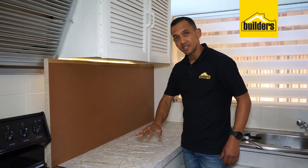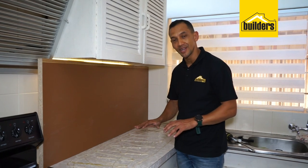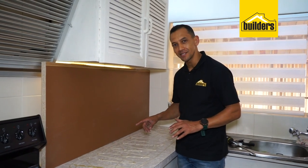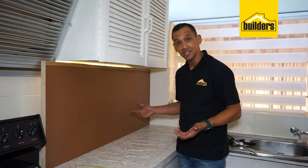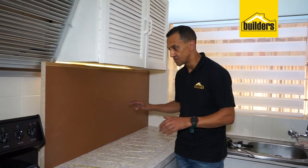The reason we put the sealant in an erratic pattern is because we don't want any uniformity — we don't want to get air pockets between it. So I've just gone in a zigzag pattern back and forth as well. The next thing we're going to do is just drop the new countertop directly onto this.